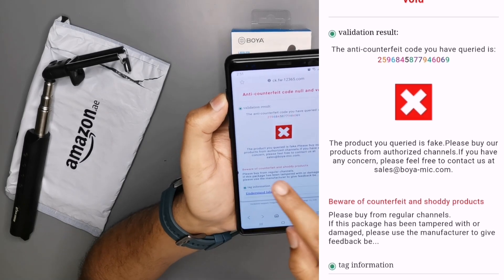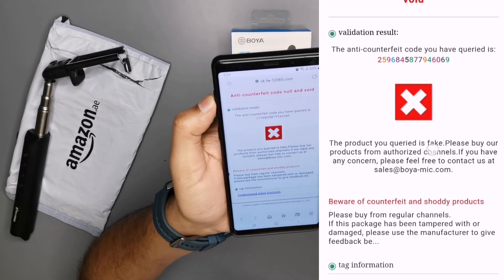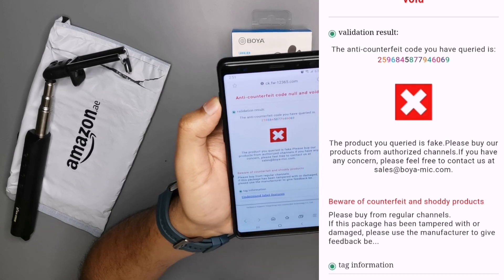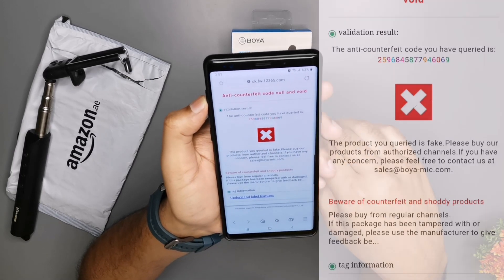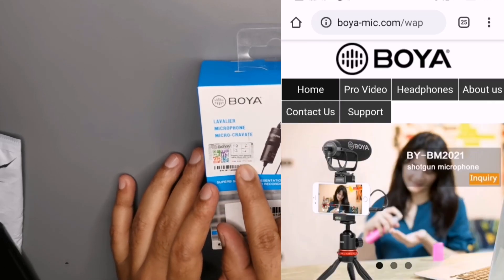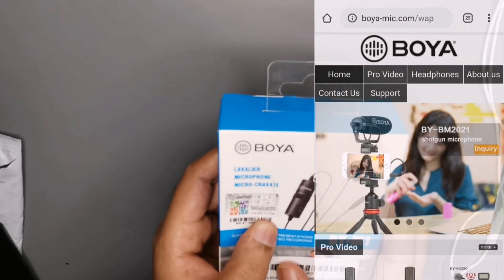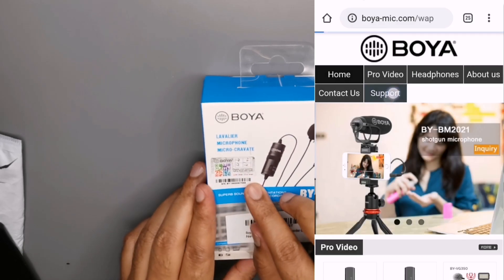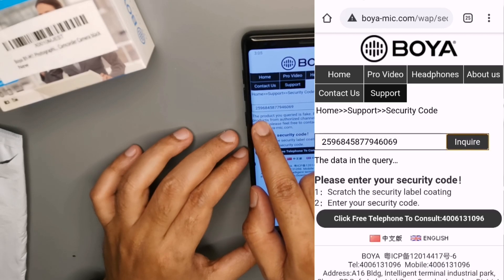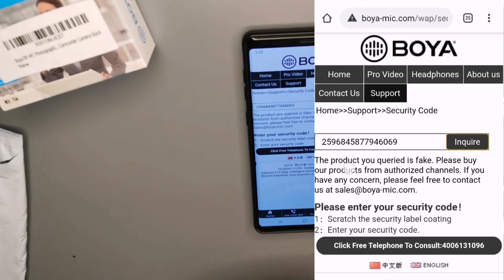The integration is open. The product you have checked is fake. Please buy our product from the authorised channel. If you have any concerns, please feel free to contact us — this is a fake product. If you don't have a QR code scanner, go to www.boya-mic.com, type the security code and submit it. That's why we have this option. The product you carried is fake.